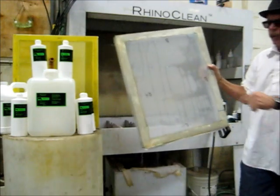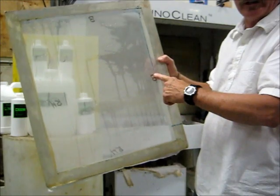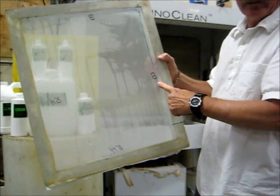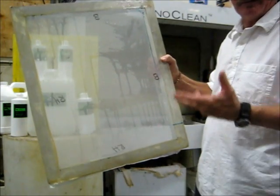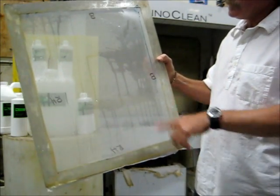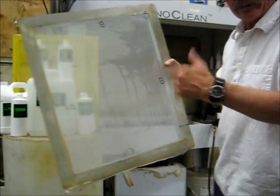Now, you see this spot right here? That's being really stubborn. The reason it's there is because when the person coated that screen, they left a glob on the side. If you know how to coat, it's not a problem. Using capillaries, it's also not a problem. I can put a little more chemical on there, but I think I'll just take the pressure washer and blast it off.